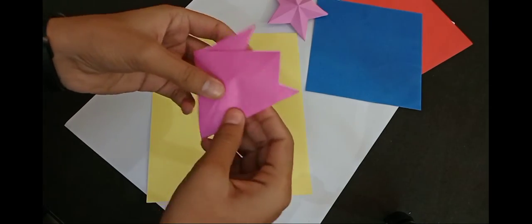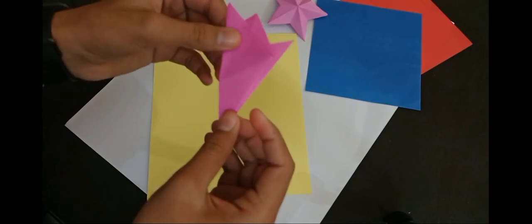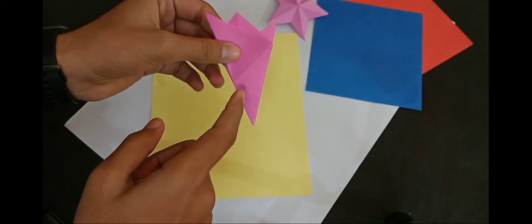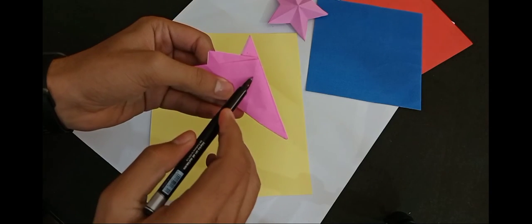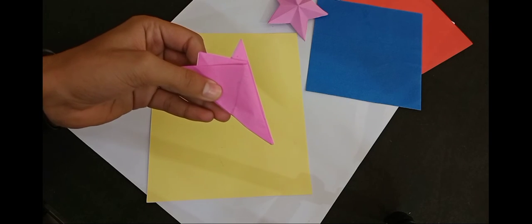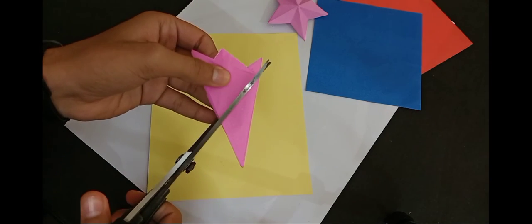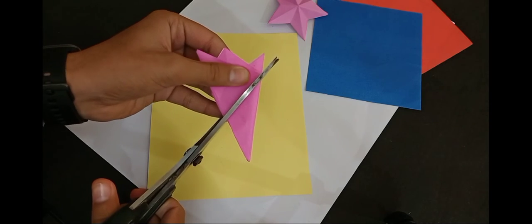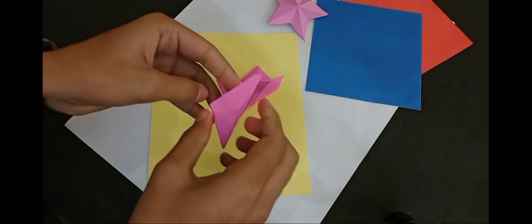Don't fold it, then fold it on the opposite side. You will see a new line — what will happen? This line. You have to cut it along this line. The star will be ready.